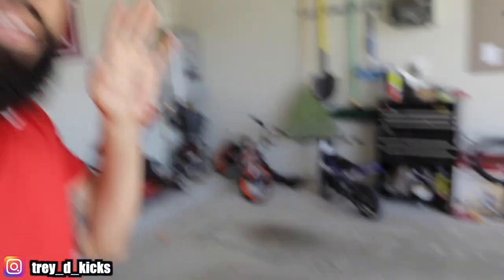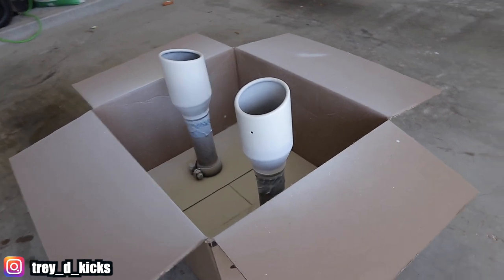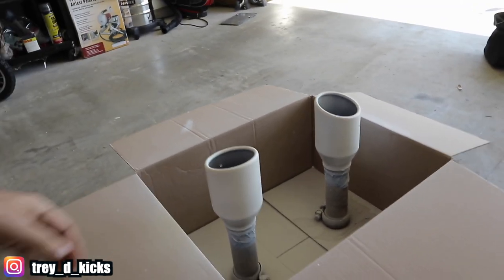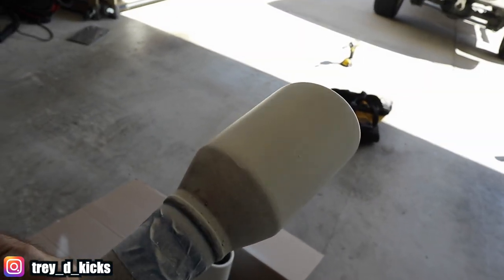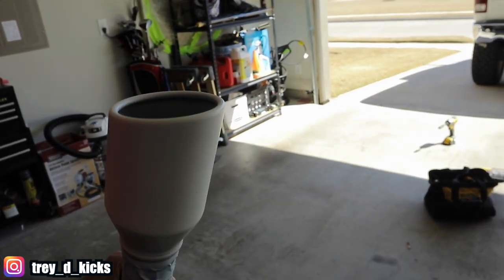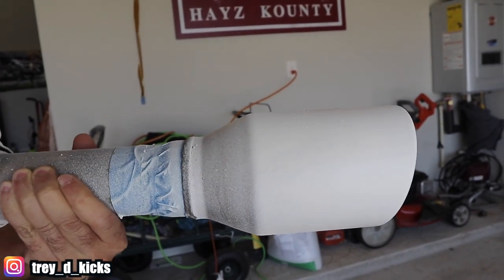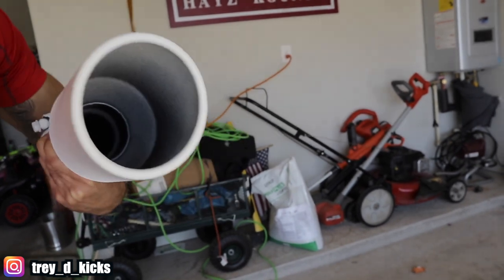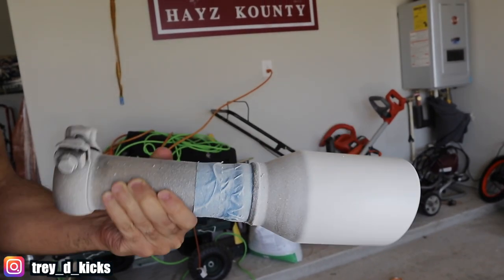Alright man, so I am done now — excuse the garage. This is what the actual finished product looks like. I did probably about six coats and actually just emptied the can on these joints. This is what they look like right here. The bottoms didn't come out that great but this is basically all that's gonna actually show, so not too bad. You can see how the bottoms didn't really come out great, and I could probably go get another can, but I don't think it's that serious. The tips actually look pretty good. So I'm gonna go ahead and put these joints back on and see what it actually looks like.